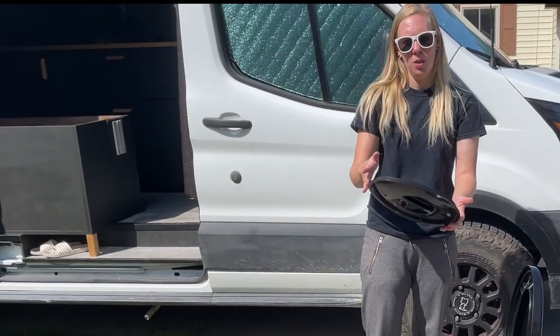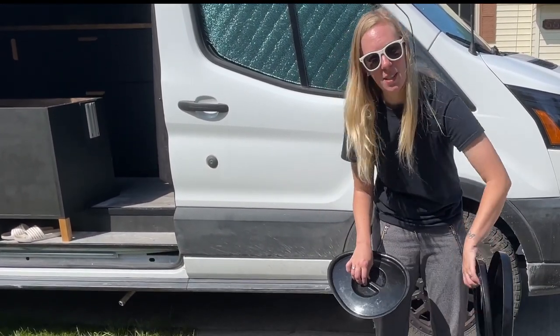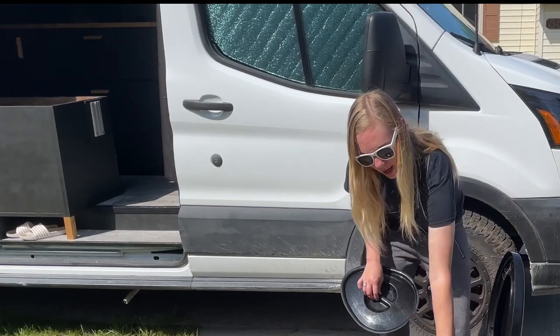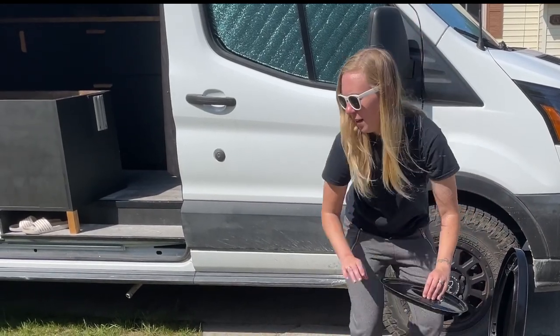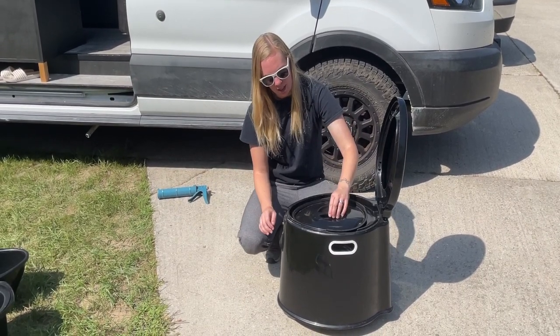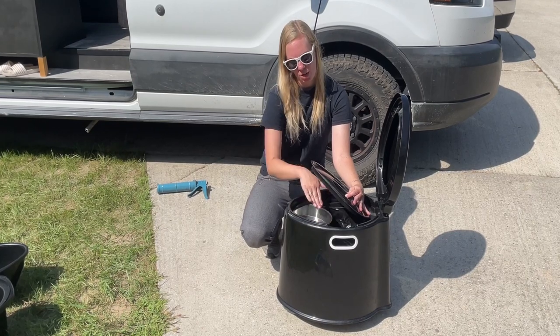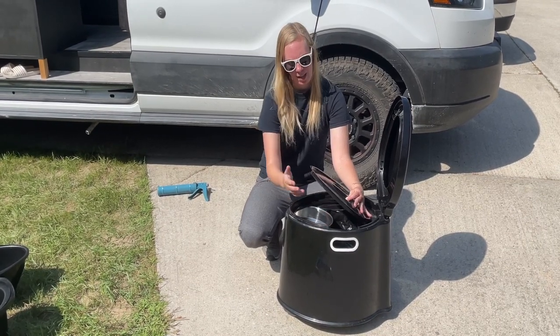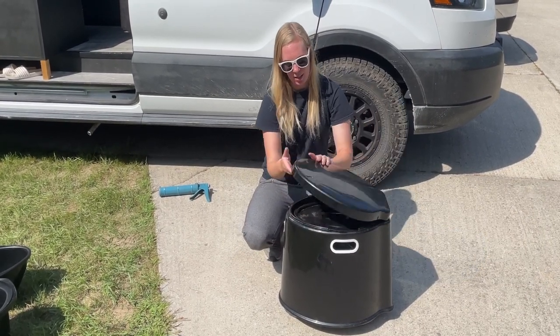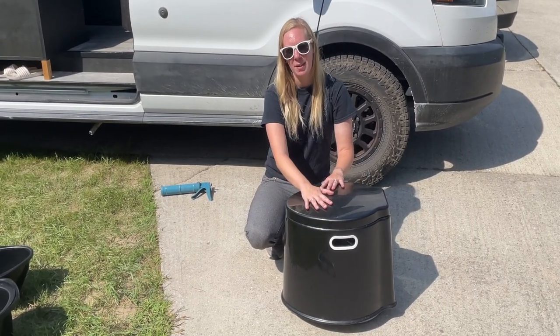This lid came with the toilet, and it actually fits on once the seat is up — it fits on right here pretty well. It covers most of it; it sticks up a little at the front because it's hitting the edge of the funnel and the five-gallon bucket. But it's still nice for keeping smells down a bit.